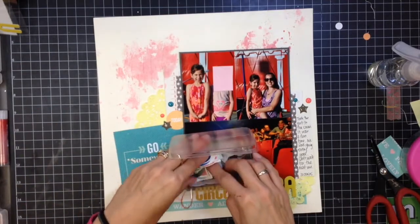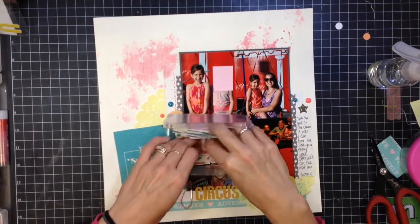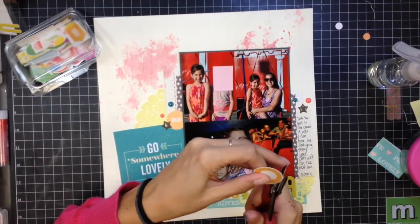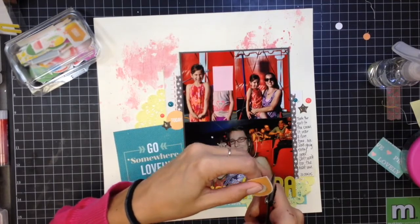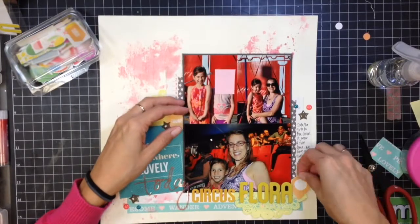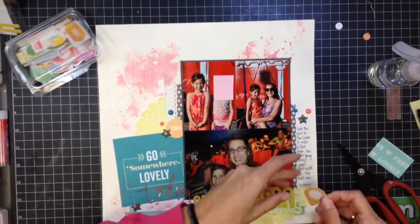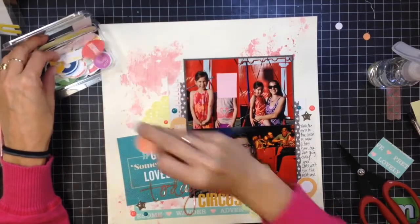I'm going to add a circle printable above the 'go somewhere lovely' and a little geo tag right by the word 'flora.' It's kind of a peachy orange color that mimics the color in the 'circus' part of the title. I tuck the geo tag over on the right-hand side, up underneath the 'A' in 'flora,' so I don't cover up my journaling. I think it adds a nice little ending to that part of the title.